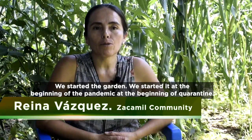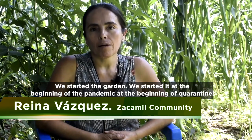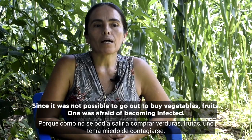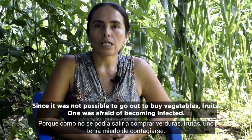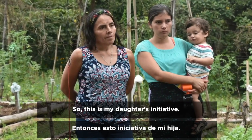We started the garden at the beginning of the pandemic, at the beginning of the quarantine. Since it was not possible to go out to buy vegetables or fruits, one was afraid of becoming infected. So this was my daughter's initiative.